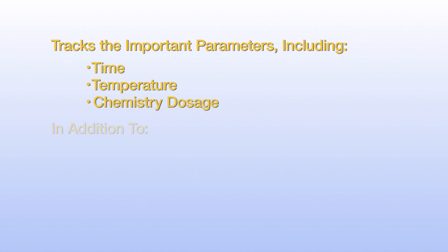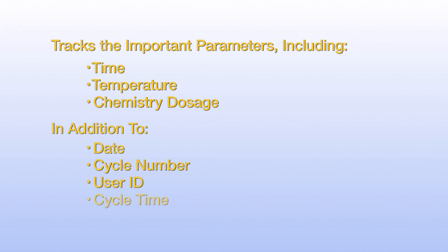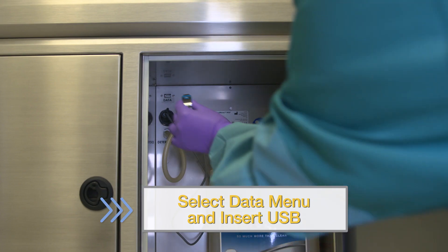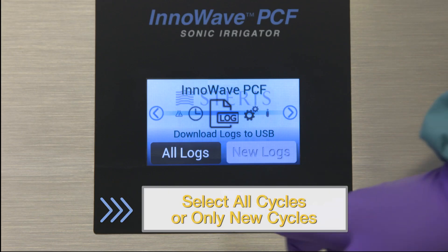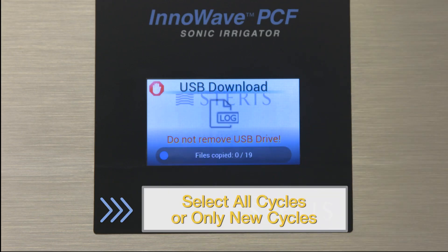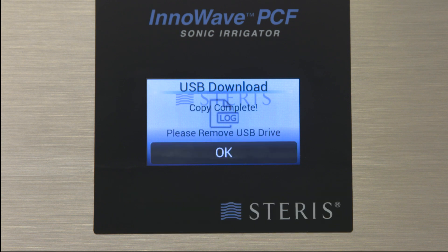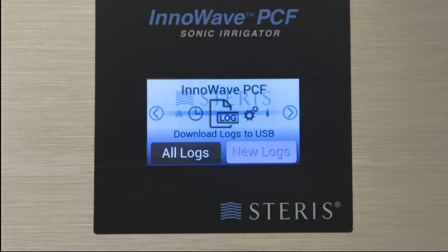This unit also tracks the important parameters of the ultrasonic cycle, including time, temperature, chemistry dosage, date, cycle number, user ID, cycle time, and cycle errors. To download cycle information, select the data menu, then insert a USB drive to initiate the download. You can choose to either download all cycle logs or just the new cycles since the last download. Cycle confirmation will be shown on screen once the download has successfully completed.